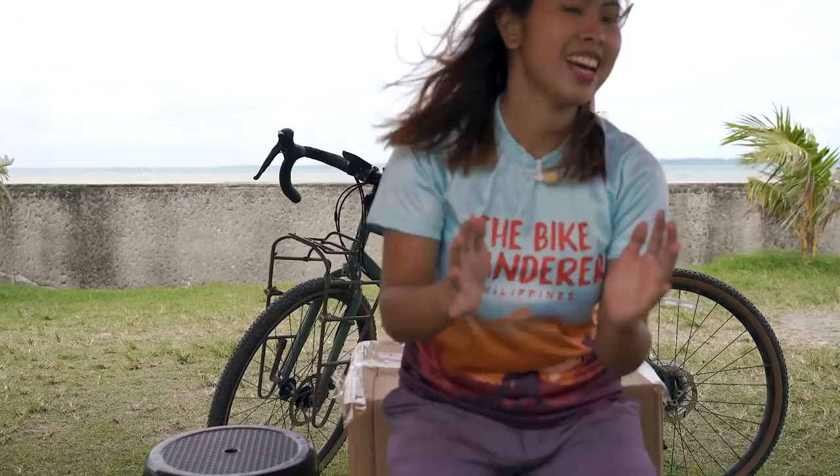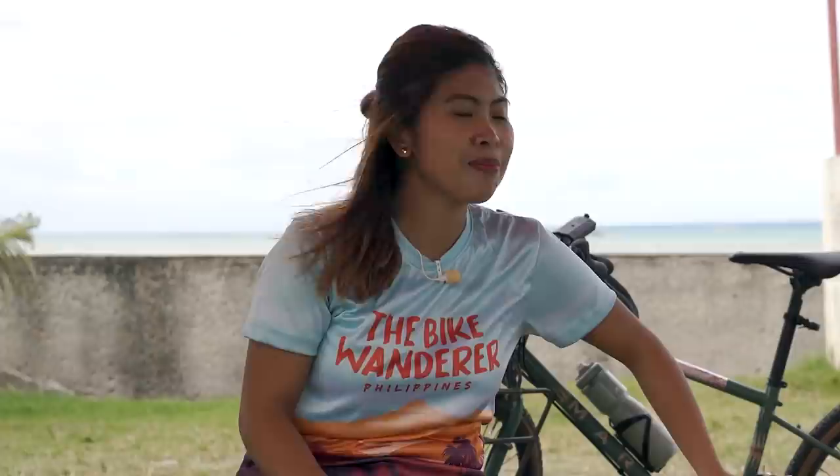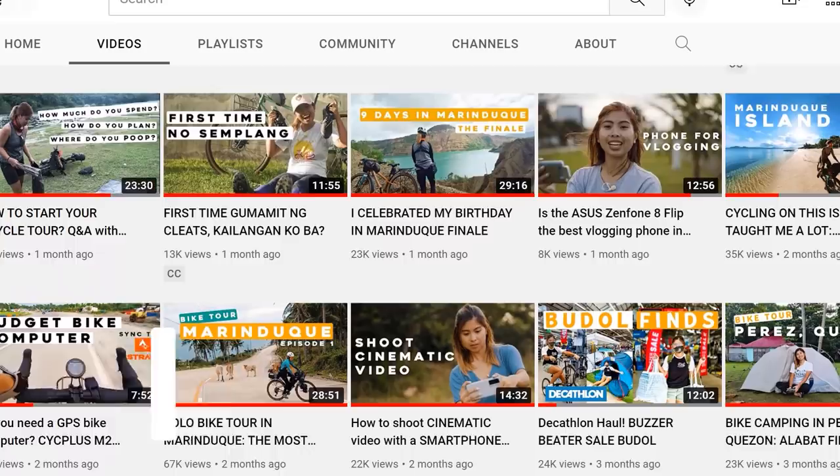Ito na yung magiging best camera bag ko ever. I will unbox my bike touring bags — I'm so excited. Dating na yung package ko from Germany. Ano yung makakompleto ang lahat ng trip mo kung hindi ka kompleto sa gamit mo. Hey guys, this is Zara from Bike Wonder. And if you're new to my channel, I've been doing videos about bikepacking, bike touring, or even giving tips on how to improve your content creation. And today, I will be unboxing these bike touring bags from Germany.